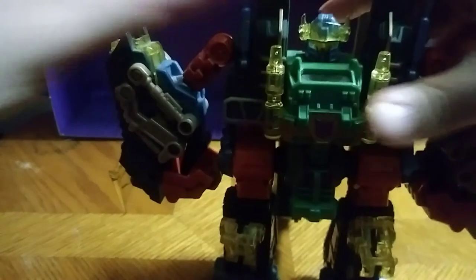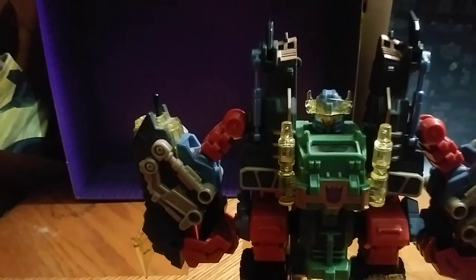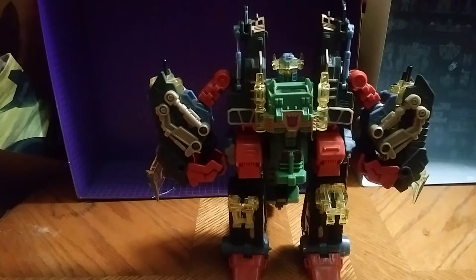Pop up the head — the robot mode head. And just because he's tall, you're on camera. Look at that. And there you have the mighty Scorponok. He looks incredible. I do like this mode indefinitely.